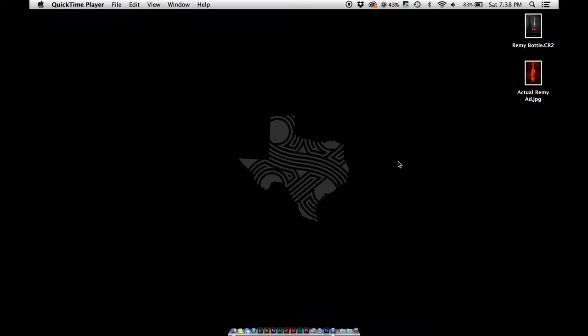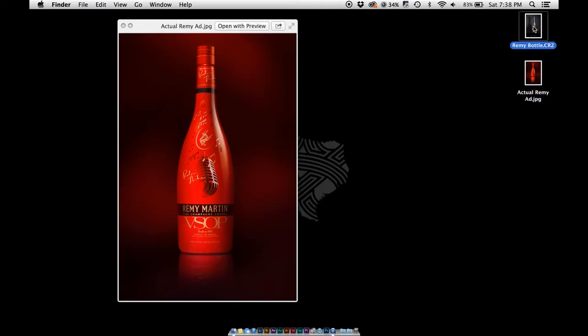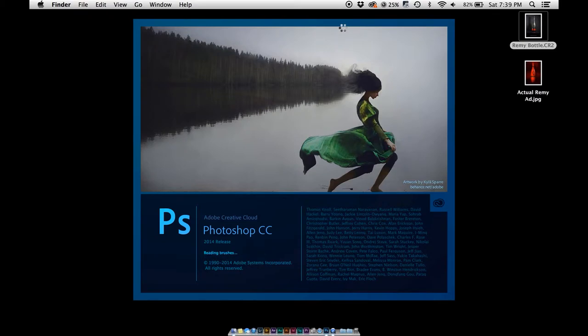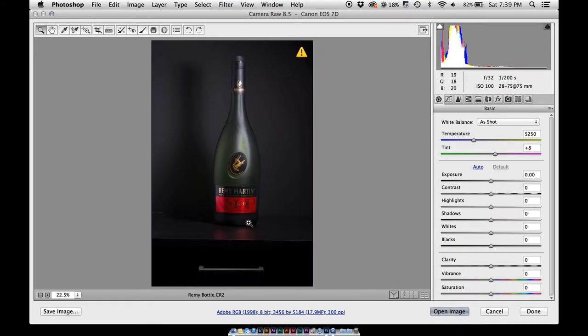Today I'm going to show you how to make this ad, or something close to it. I shot the Remy bottle earlier. The picture we're going to be using is one just shot on my desk. Obviously there's a bunch that needs to be done to it. I'm also going to put this file up so you guys can follow along. Just open it up in Photoshop CC — we're not using any CC-specific tools. It's a CR2 so it's going to open up Adobe Camera Raw.